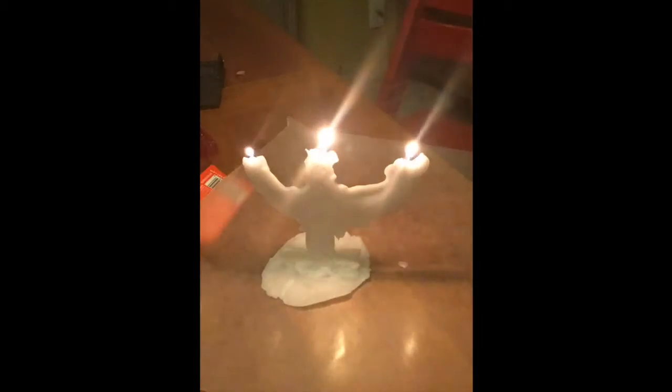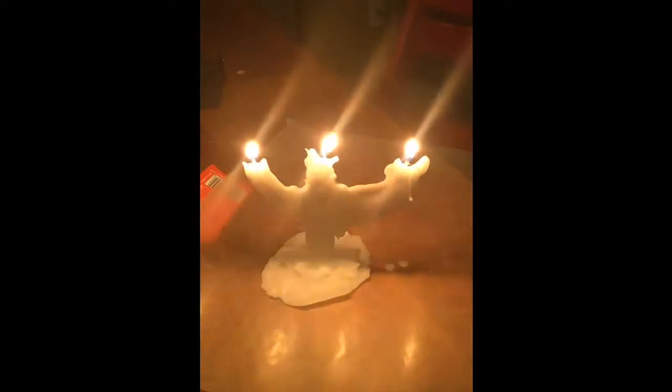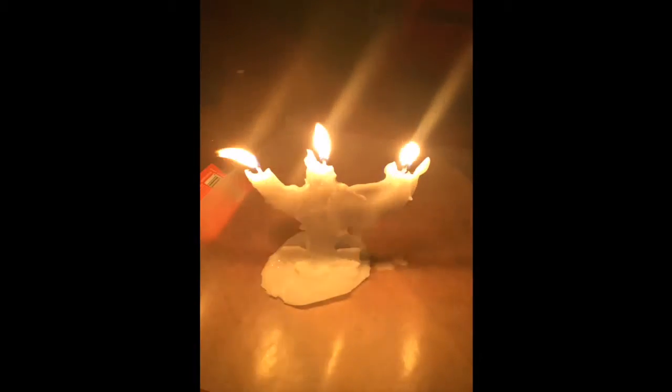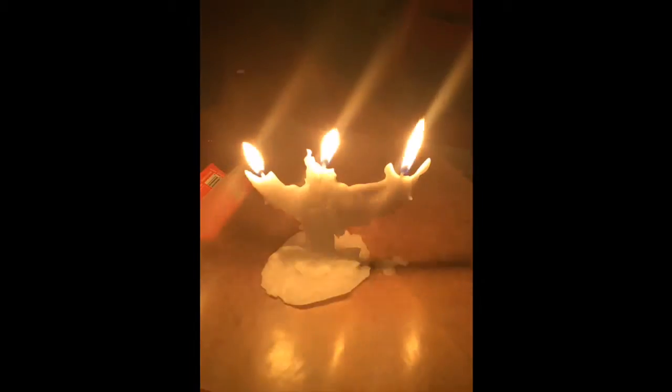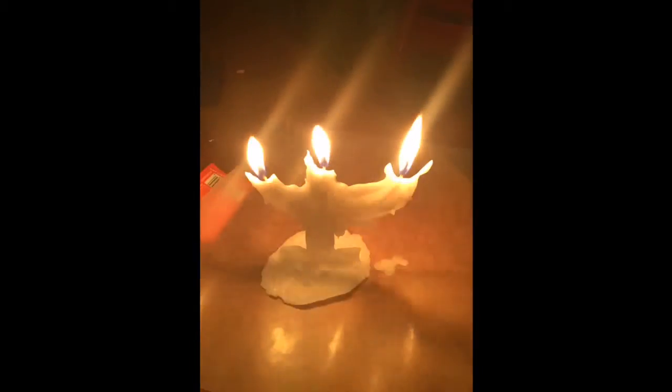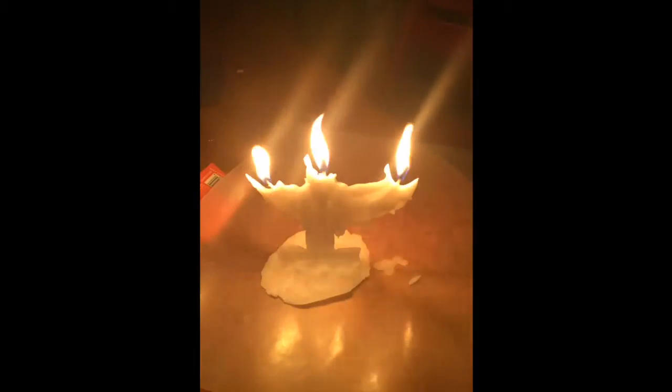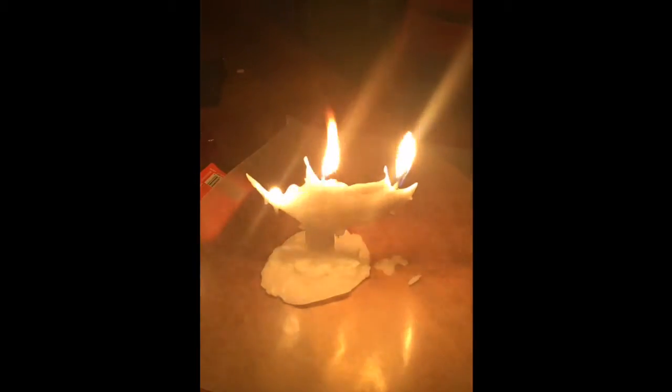Next, I made this candelabra-like wax tower by laying down some candle wick and drawing over it with paraffin on wax paper using a dropper. I also created a circle of wax to get the candle to stand up. Then I glued the two sheets of wax together by drawing another line of wax. Then I burned all three candles.